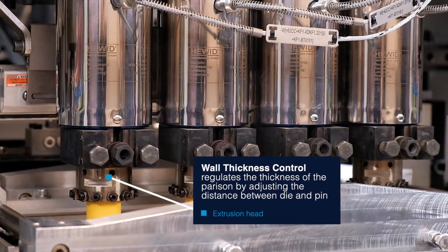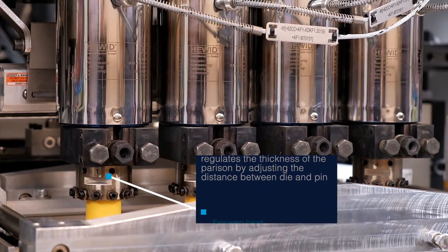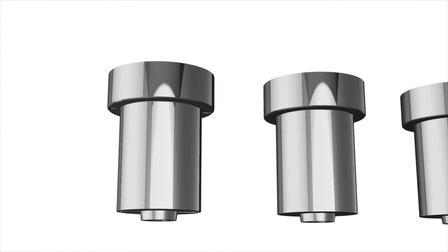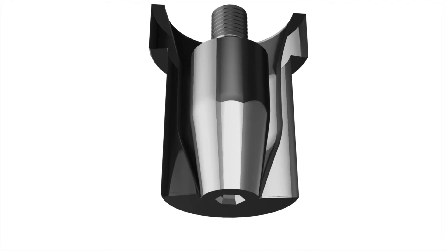Thanks to the wall thickness control, the thickness of the parison is regulated by adjusting the distance between the die and pin. It ensures the perfect thickness of plastic in every inch of your container. A key component in this system is the adjustable die, which holds the power to shape and distribute the thickness of the extruded parison. It is adjustable, allowing for meticulous fine-tuning of the wall thickness.